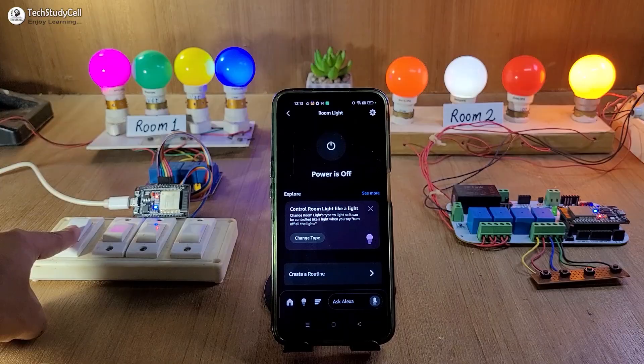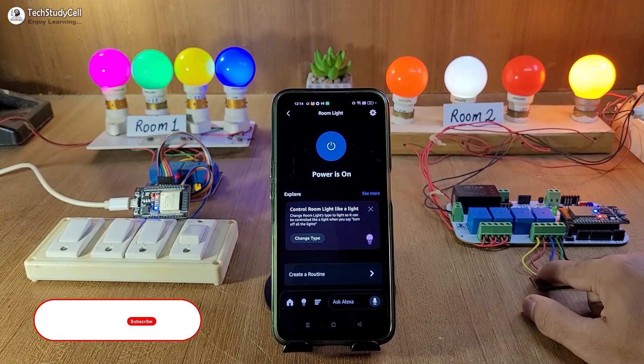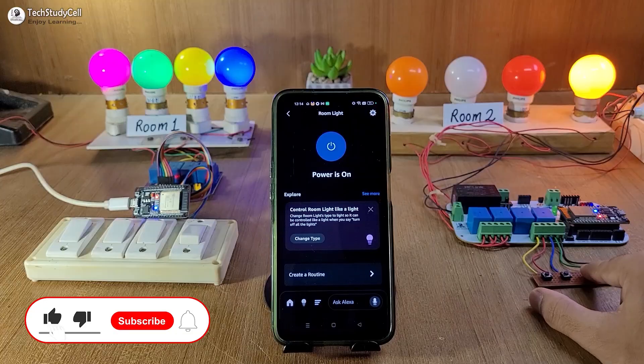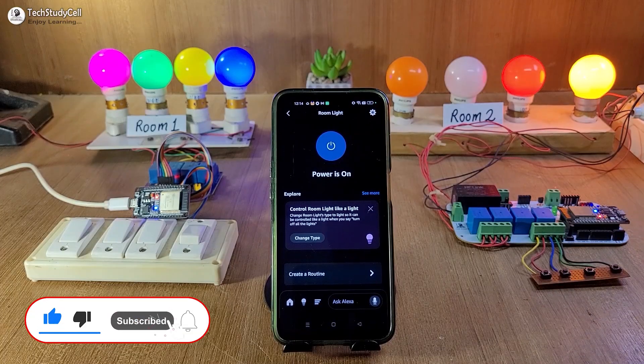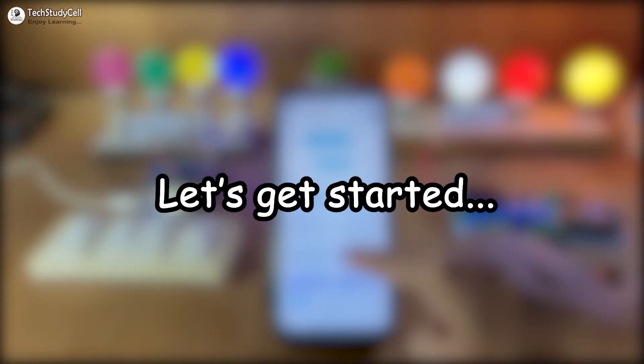Now if there is no internet, you can still control the appliances either with the light switch or push button. Here you can see I can control the relays with push button or latch switch. So this is a very useful project. Without any further delay, let's get started.